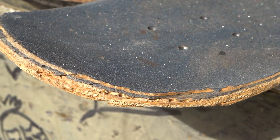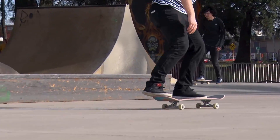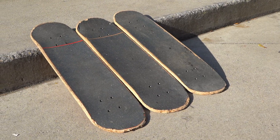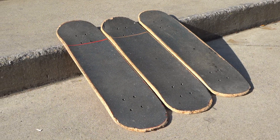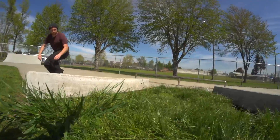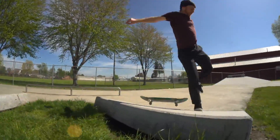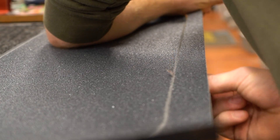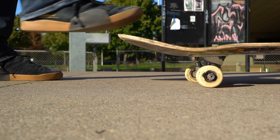The less obvious answer is replace your deck when the wear on the board makes it difficult or impossible to do your favorite tricks and makes it unenjoyable. So if your board is worn down to nubbins and it doesn't negatively affect your skating, just run it. But if your board is chipped and soggy to the point that you can't even enjoy skating it, then you should get a new deck.